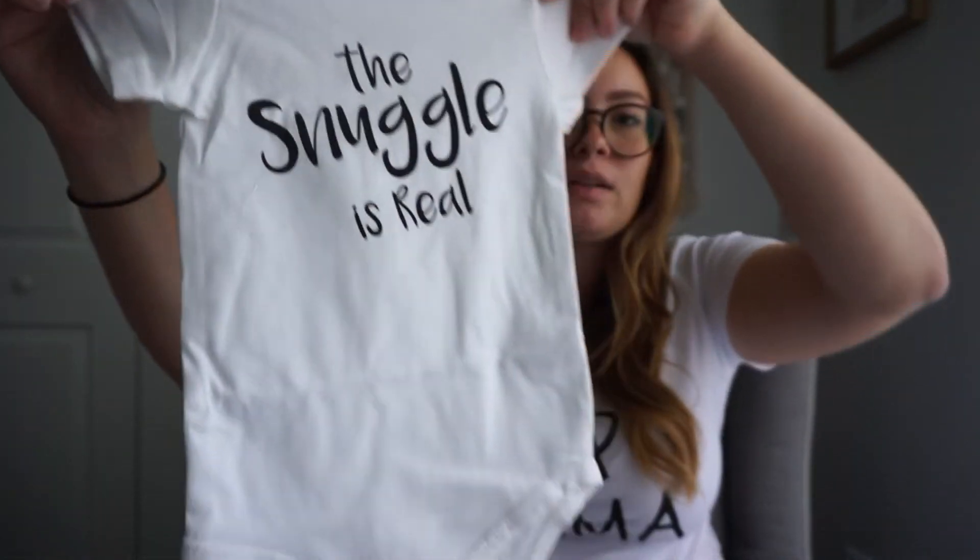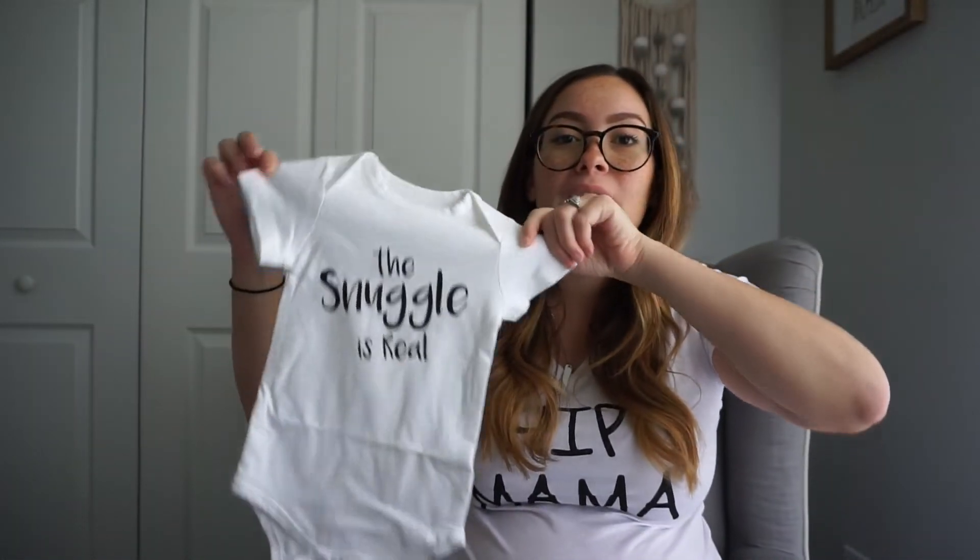And then the last thing in the box is this onesie. It's six months and it says 'The snuggle is real.' I love getting plain white onesies with a cute saying on them — I think that's so cute.